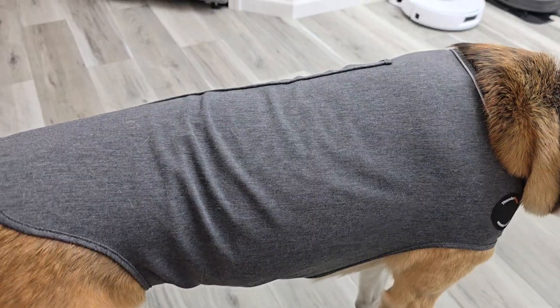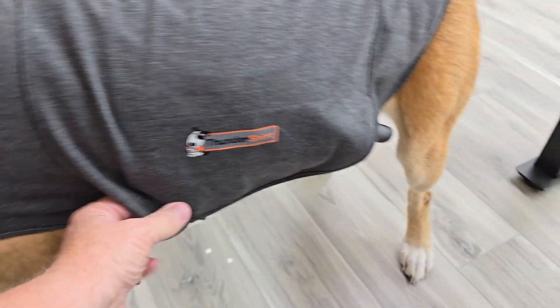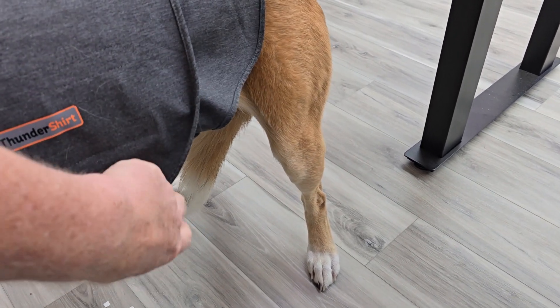It definitely makes her feel secure. Putting it on is relatively easy. There's a Velcro strap right here, and there's a big Velcro strap underneath here.